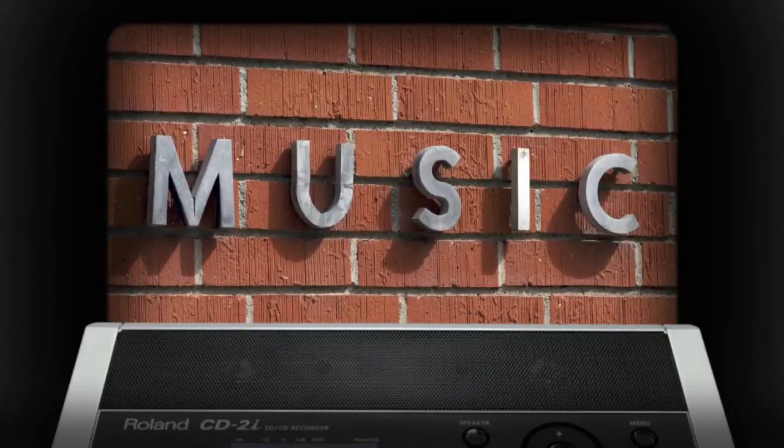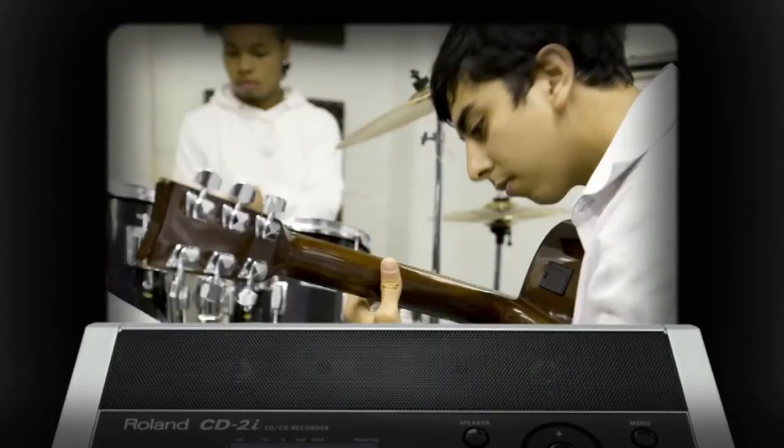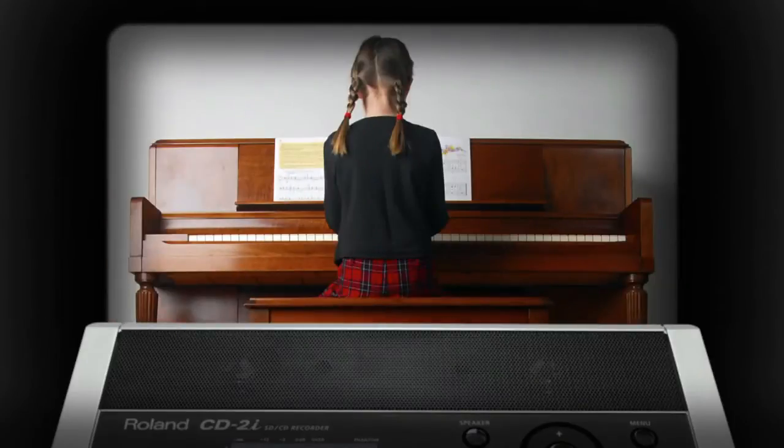Music educators and music students alike will love the CD2i. Teachers can easily record music lessons, playing examples, recitals and more, and send their pupils home with a CD in hand. Students can build their chops with the onboard metronome, record themselves to check their progress to help them learn and practice music.